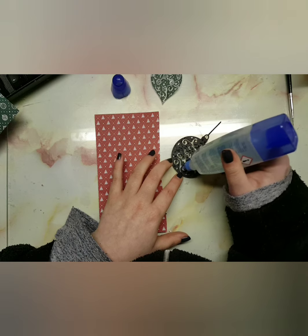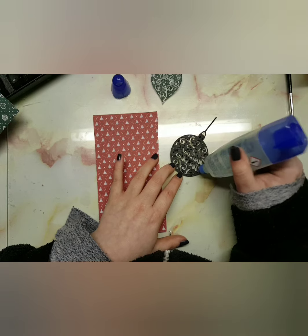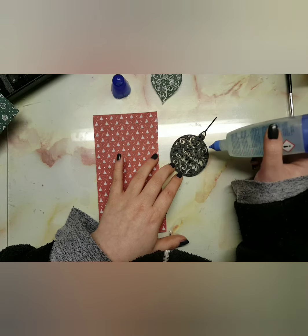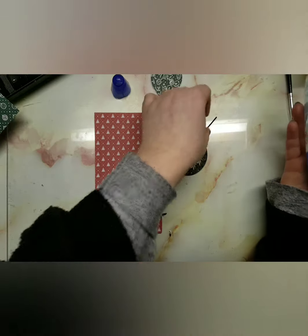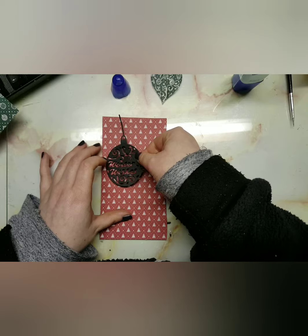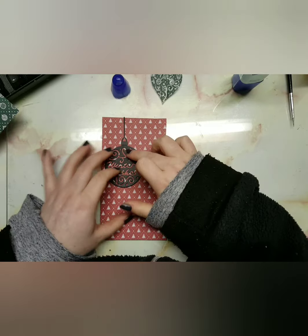As you can see, I just die cut those out of black cardstock and I'm just dotting the glue all over it, and then I'm going to place it on top of the pad and paper. Unfortunately I couldn't link the pad and paper because I got it from Poundland, which is a store in the UK, and I bought it about four years ago.